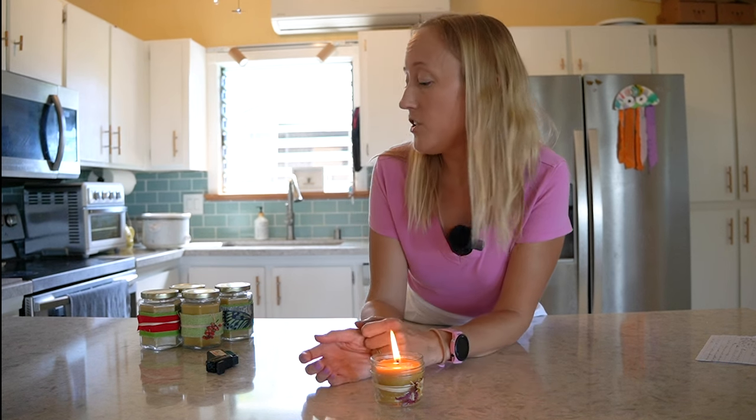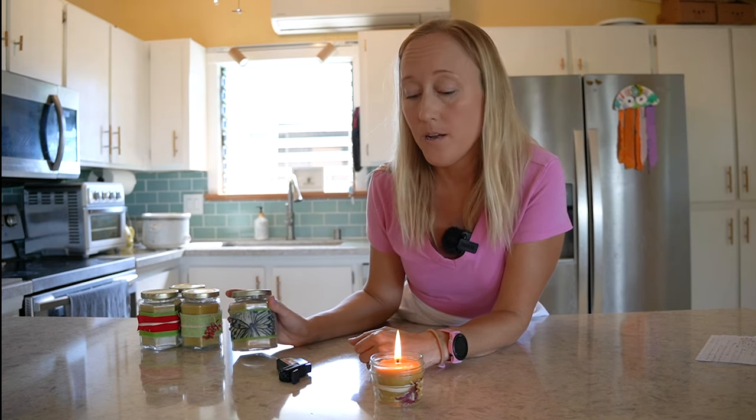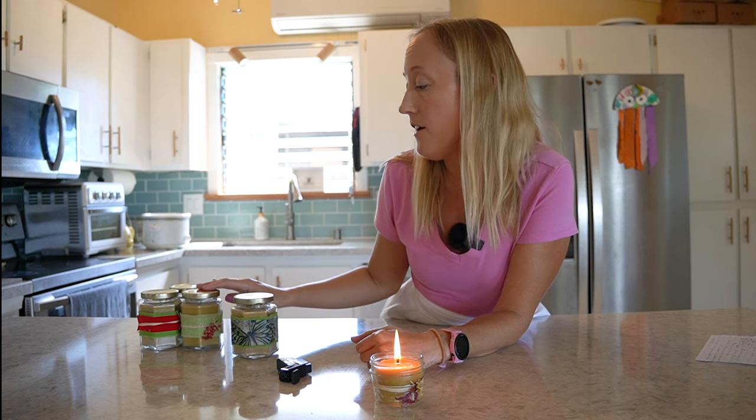And then at the end, I'm going to share with you some of the ways that I like to decorate my beeswax candles using beeswax fabric and twine and other layering techniques so that you can give these away as housewarming presents, holiday gifts, or even sell at the farmers market.